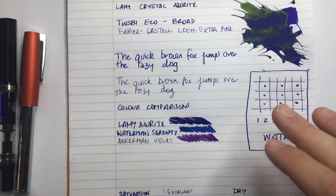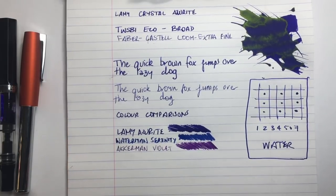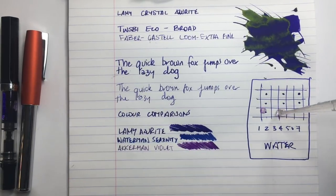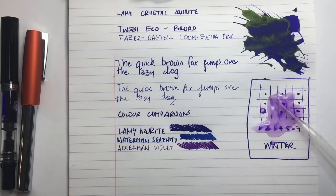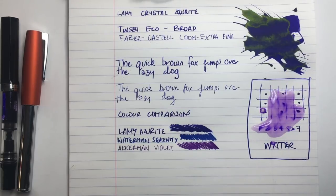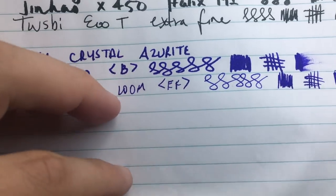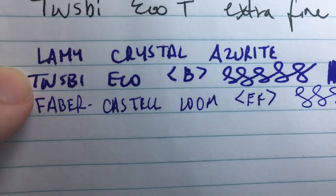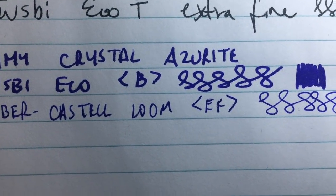Now we're going to do a water test as usual. I'll put some water down, show you on some other papers, and then we'll look at my scoring. Let's start from the bottom up — here it is on standard student writing paper. You can see there's a little bit of feathering but not excessive I would say.